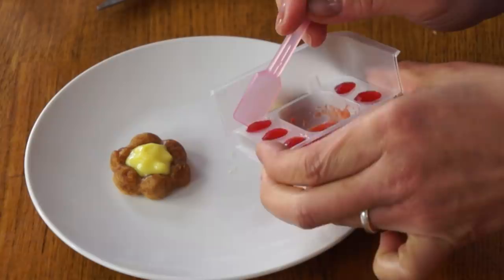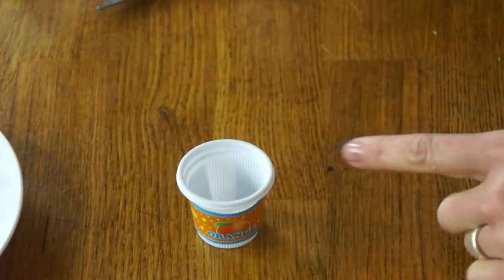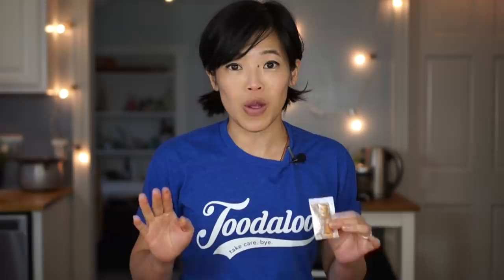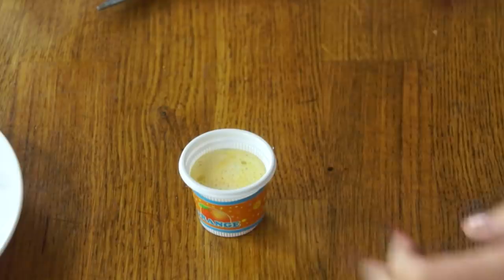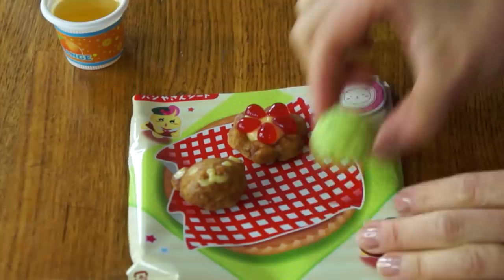Now we're going to get our strawberries out — they come out so nicely, so satisfying! And finally, we're going to make our orange soda. I took that little label and stuck it on this little cup. Now we're going to add water to one centimeter below the rim of the cup, then add the orange soda mix. I love this because it actually fizzes! There they are, along with my orange soda.